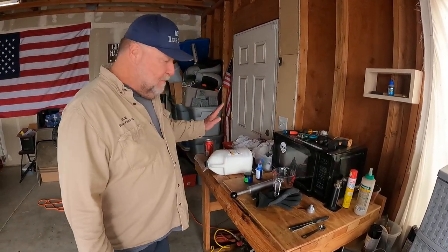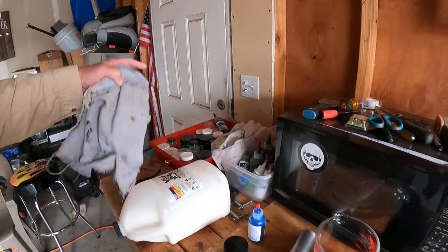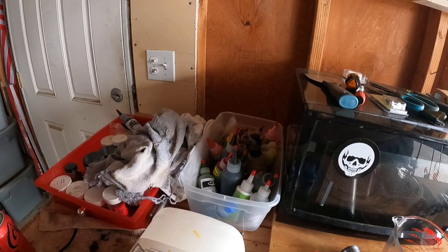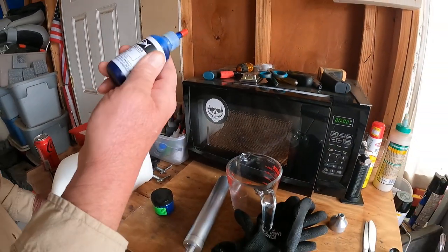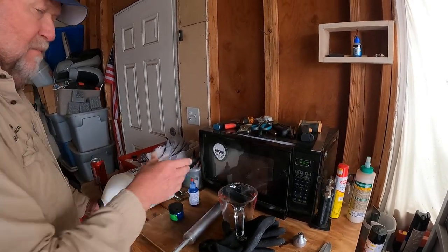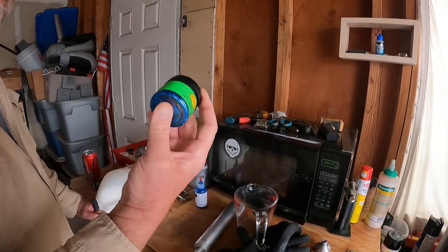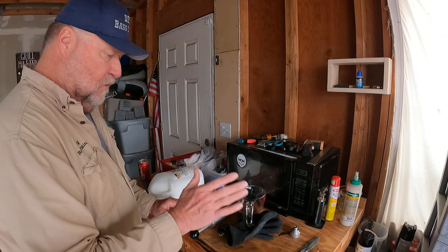We're going to start right off the bat showing you some of the stuff you're going to need. You're going to need plastic. You're going to need various colors — I've got all kinds of colors and glitters. Today I'm going to do blue on blue, which means just a straight blue. This is non-bleed, which means it won't bleed through to other colors. And I'm going to use size 15 glitter. I typically use size 15 or 35.